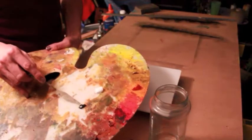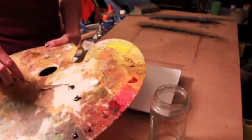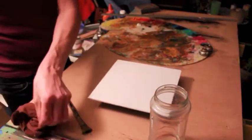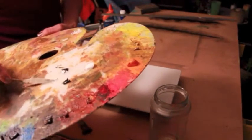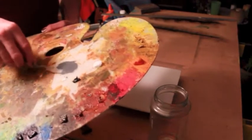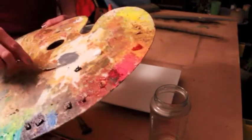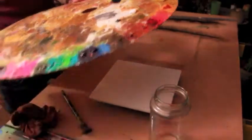On your palette you have titanium white and ivory black. You just need a little bit of black because it's very intense, and you're going to mix that with the titanium white. What we're after is a value that's going to be right around number 5 on a value scale. Mix this together really, really well so that you don't have any particles of white or black that are going to streak on your ground.